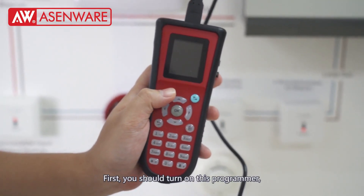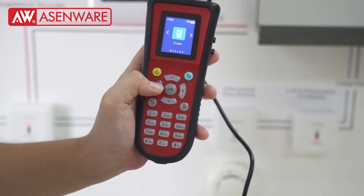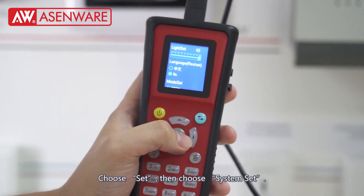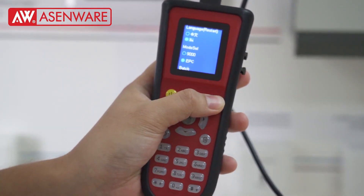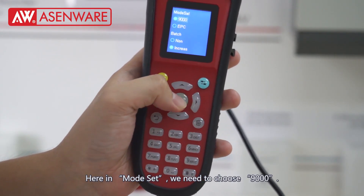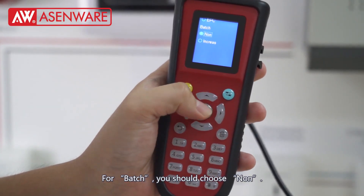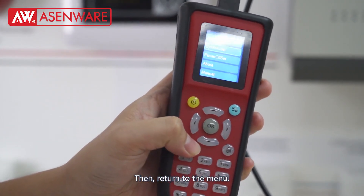First, we should turn off this programmer. And then we need to set it. System set. You can choose different languages. Here, we need to put it to 9000. And the patch function, you should choose none. Then return to the menu.